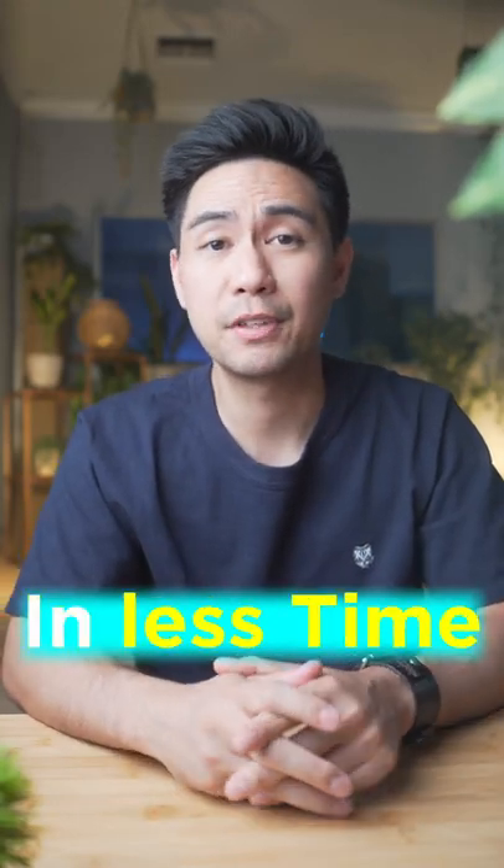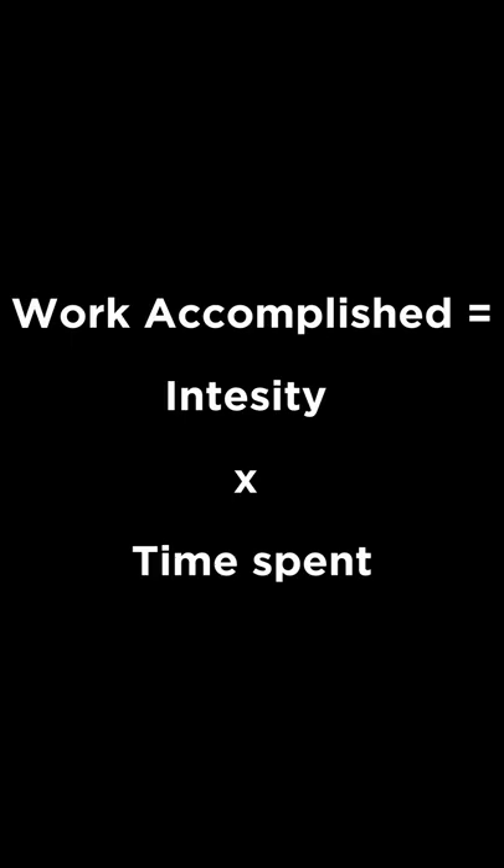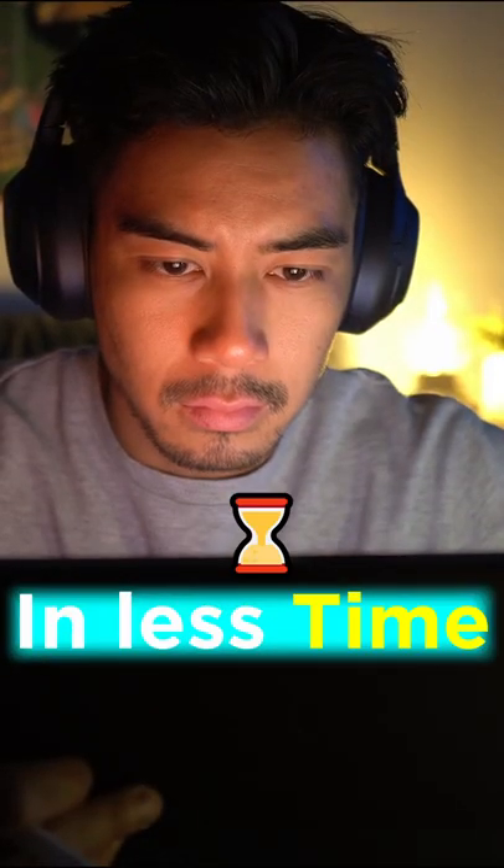Here's how to get more studying done in less time. There's an equation from How to Become a Straight-A Student by Cal Newport. If you crank up this part of the equation, then you can crank down this part of the equation. And of course, if you crank intensity all the way up, then you can get more work done in less time.